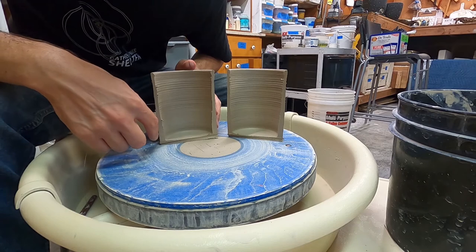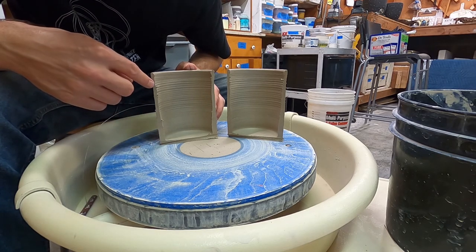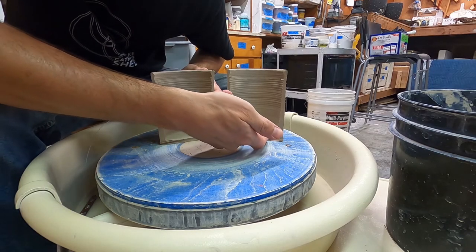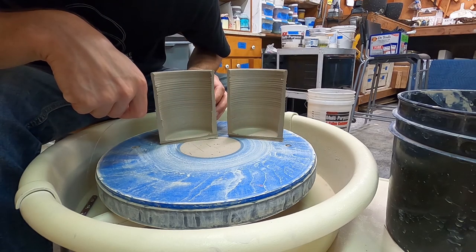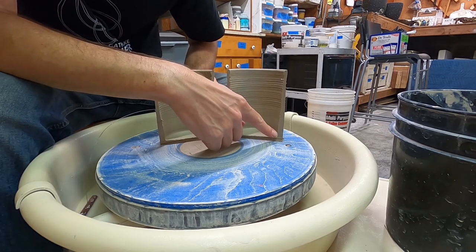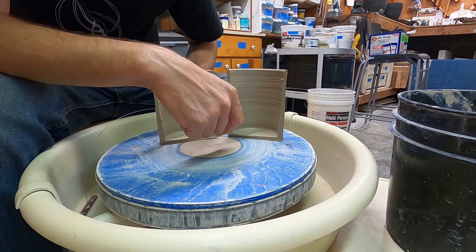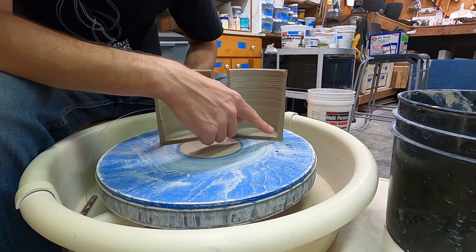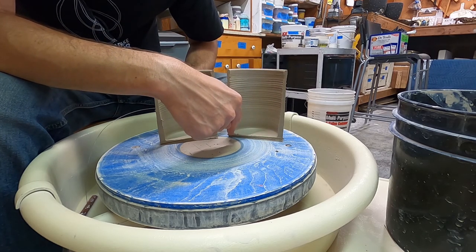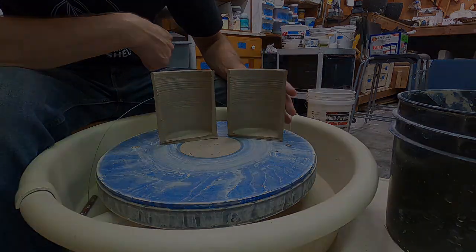Now you can see how you've done. With my cylinder I can see I left some clay at the bottom where it's a little bit thicker, and thinner towards the top. The very bottom is a good thickness. I think next time I throw I'm going to focus more on trying to get this clay up into the wall — it's maybe a little bit thin there. I'm looking for an even thickness across the bottom and across the wall.